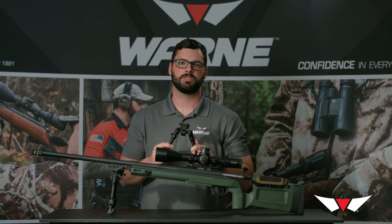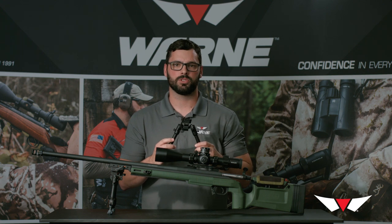For more information, visit our website at www.warenscopemounts.com and take a look at your favorite retailer for the Skyline bipod. Thanks for watching.